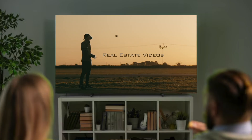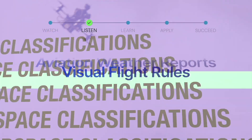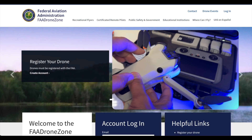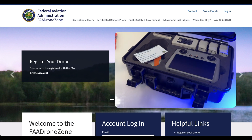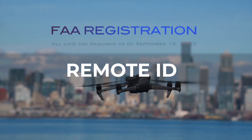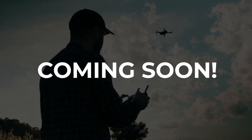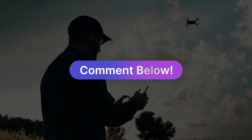I am working on an FAA Part 107 2025 study guide with information that I will articulate and explain in detail so you'll be able to pass your Part 107 exam. The video will be coming out soon, so if you want to receive the notification, hit the subscribe button and don't forget to ring the notification bell.